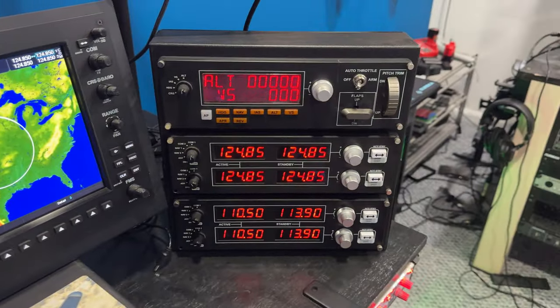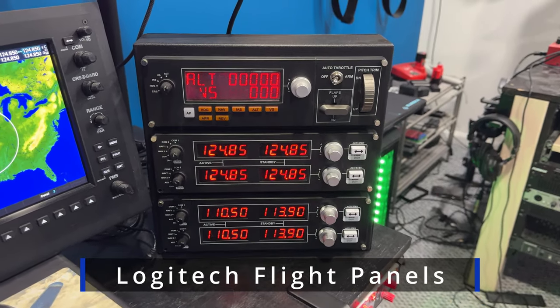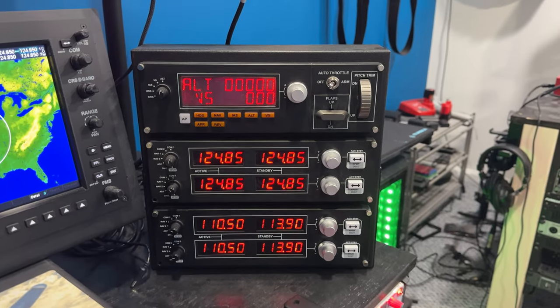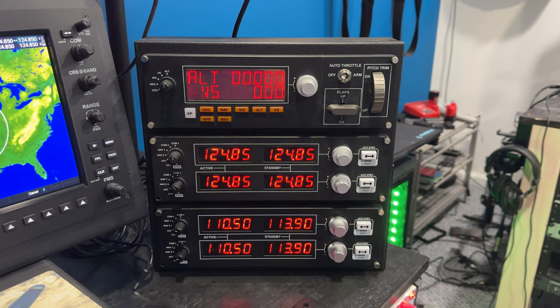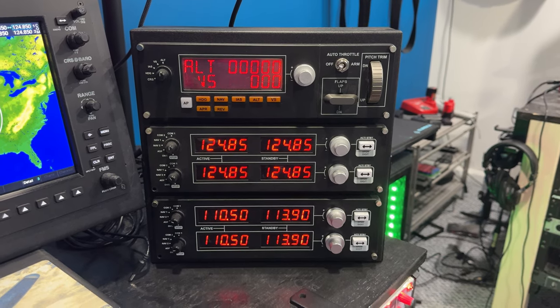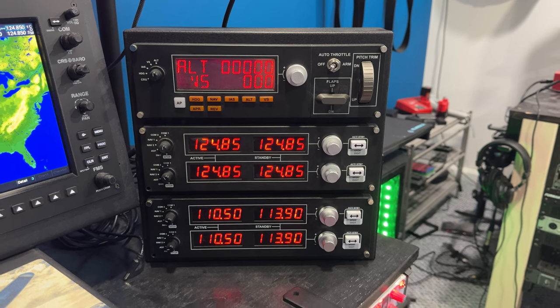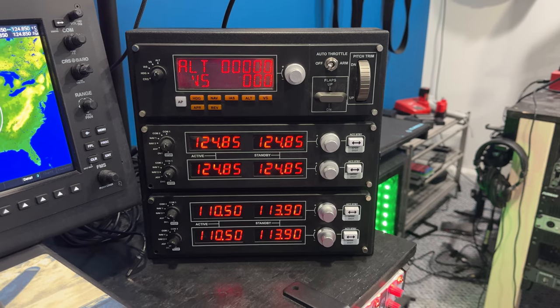Coming across over to here, we have the Logitech flight panels. I have a multi-function display and two radio panels. And these are nice if you're also doing VATsim and Pilot Edge, especially the radio panels. But as I've said in another video, if you haven't purchased these and you're trying to get more mileage out of your dollar, I would consider some touch panels in Air Manager before I would go out and buy these.